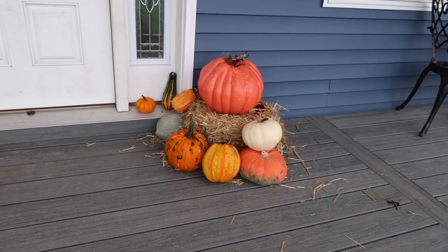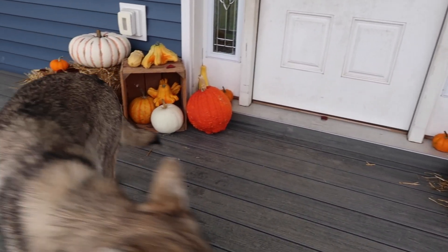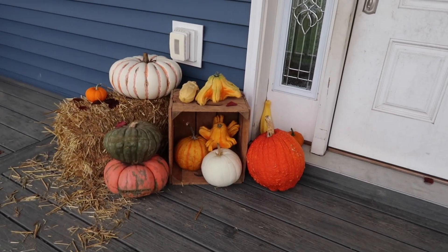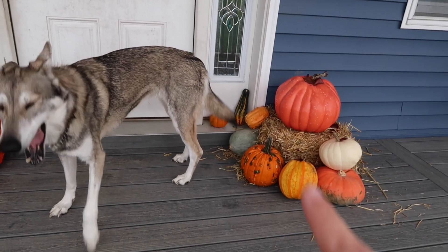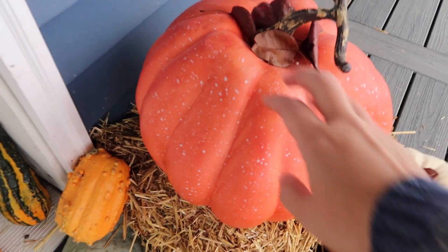And then of course we've got the pumpkins. I took the kids out yesterday, and Molly, your butt's in the way. They did a lot of the picking out of the pumpkins, and I was really glad to do it with the kids this year. Last year I only took Poppy, and this year Owen got to come, so we have so many different kinds of pumpkins. There's only two fake pumpkins in this whole bunch — this white one is fake, and this orange one is fake. Everything else is a real pumpkin.